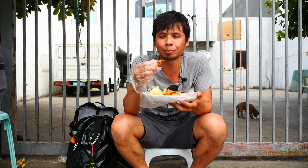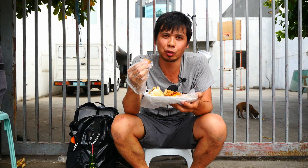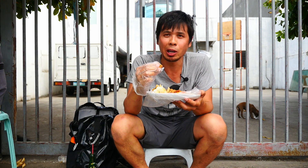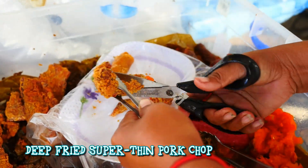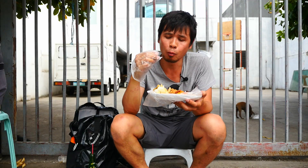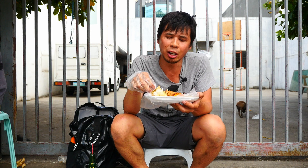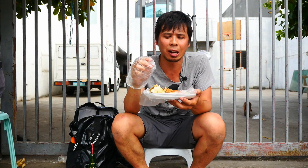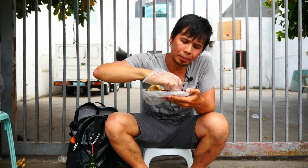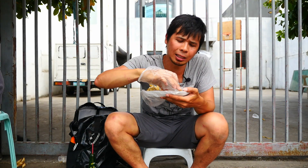Deep fried pork — it's always good. I'm not even sure what part of the pig it is, but it's good. Really good. I wouldn't even dip it in any sauce; it's gonna make it saltier. It's salty enough already. And one million sili bell peppers — I think I'll pass.